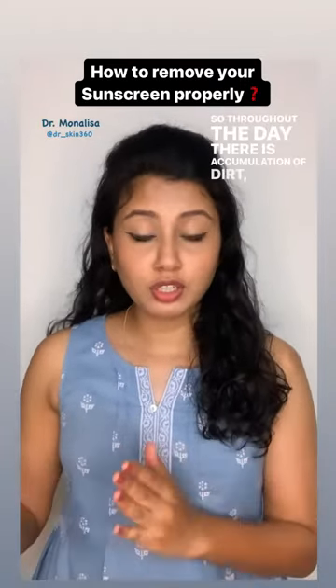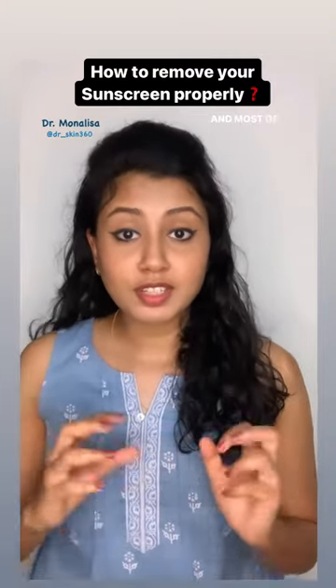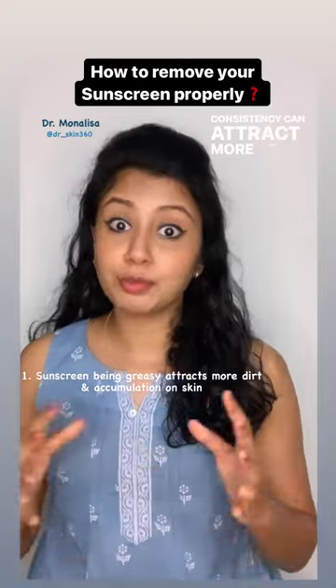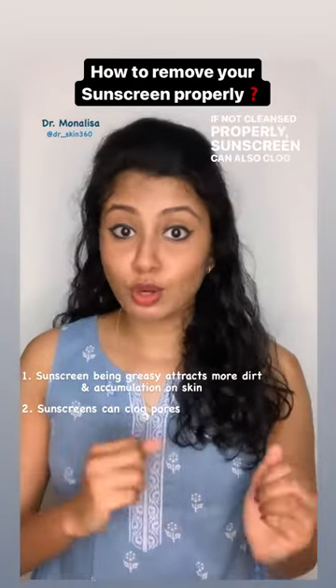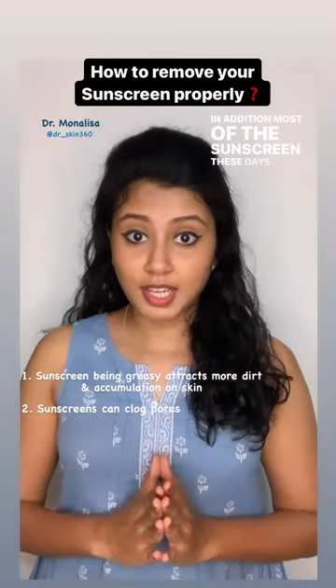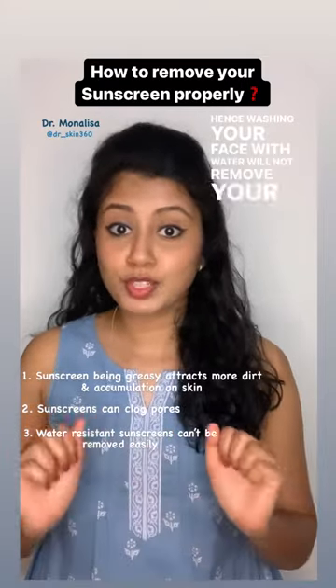Throughout the day there's accumulation of dirt, oil, bacteria, and buildup on your skin. Most sunscreens, being greasy, oily, and thicker in consistency, can attract more of such accumulation. If not cleansed properly, sunscreen can also clog your pores and lead to acne. In addition, most sunscreens these days are water resistant, so washing your face with water will not remove your sunscreen completely.